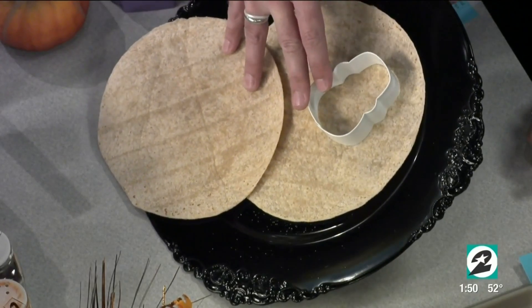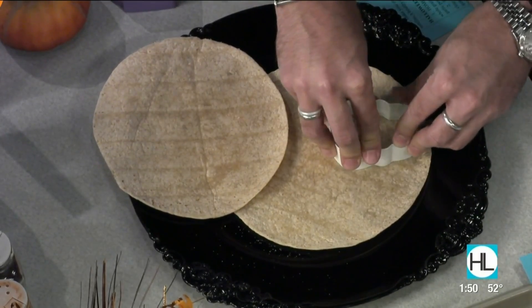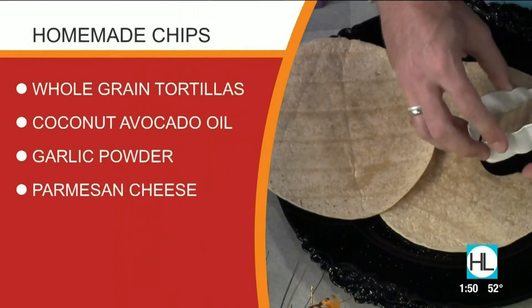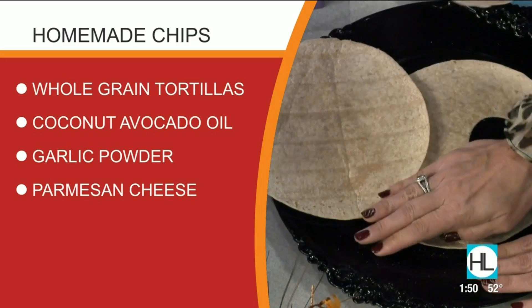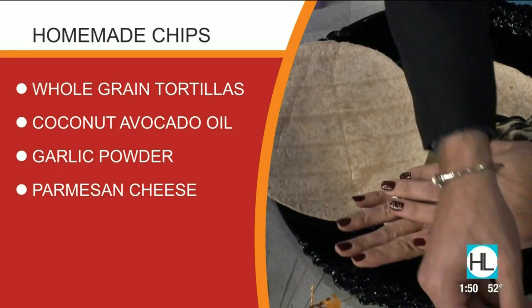That's clever. So over here we have — just a little cookie cutter there. Halloween cookie cutters — you can get those at Target and you can sort of twist it. Okay, so that's a little ghost and then we'll do a bat. We have a skull. These are so fun and you're just going to add them to your baking sheet.